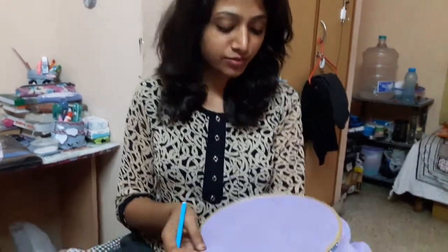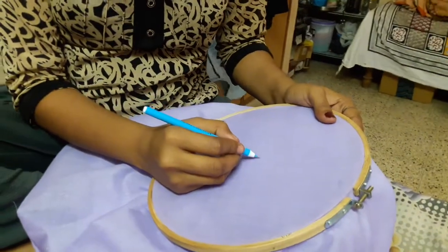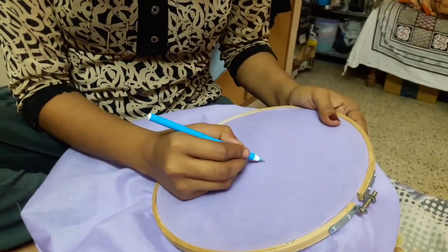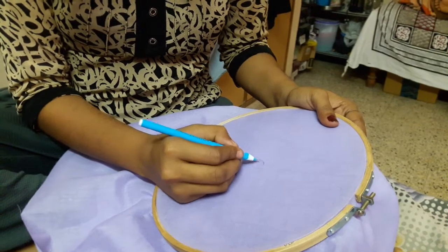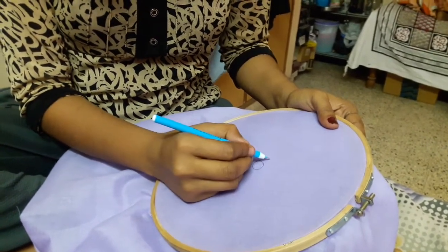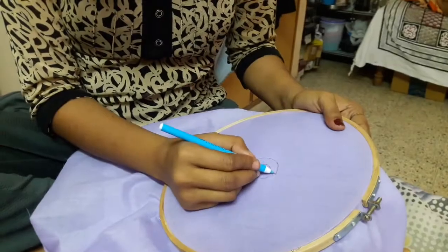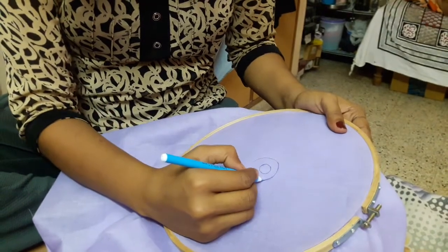Now make a flower with the help of the pen in the middle of your cloth, or any side of the cloth — you can make any type of flower. I'm making a simple flower because this is basic, so in basic there is not a lot of work to do, just normal things we have to learn.